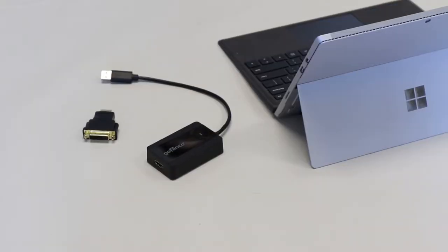Our USB 3.0 adapter will convert your laptops, tablets, or desktops USB 3.0 port to an HDMI video output. This will help increase your productivity by adding another screen to your system.